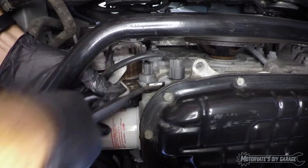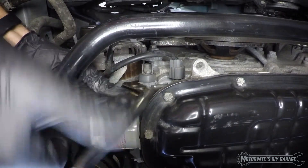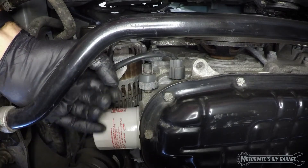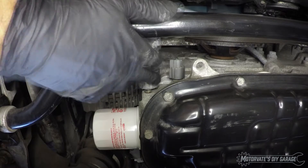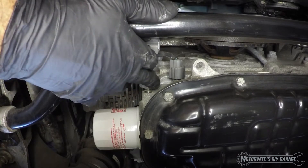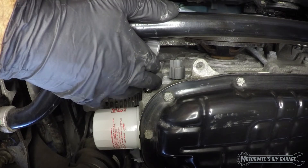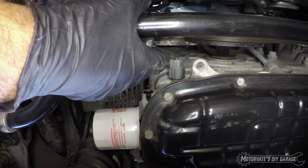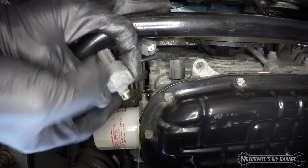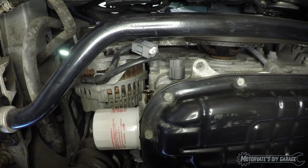I do have an oil pan underneath, because I'm not really sure how much oil will come out, and it has been a while since the car was running. That is our oil pressure switch. The next step is to get the adapter for the gauge.